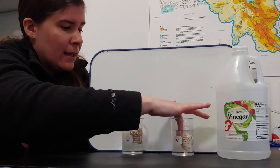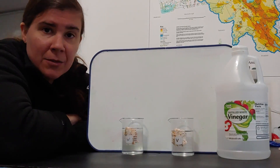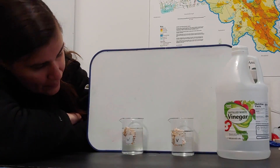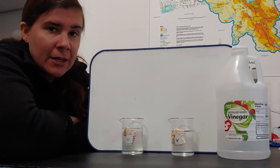All right, so now what I'm going to do is let this sit for a few days. We're going to do some time lapse and we're going to see how over time the vinegar is going to change the structural integrity of this shell.